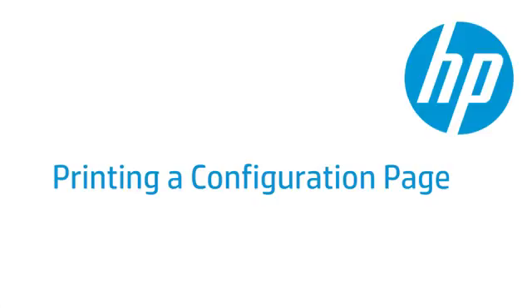This video explains how to print a configuration page for your HPE LaserJet printer. A configuration page provides useful information about your printer. In addition, printing a configuration page from the control panel of the printer is often a helpful step in troubleshooting.